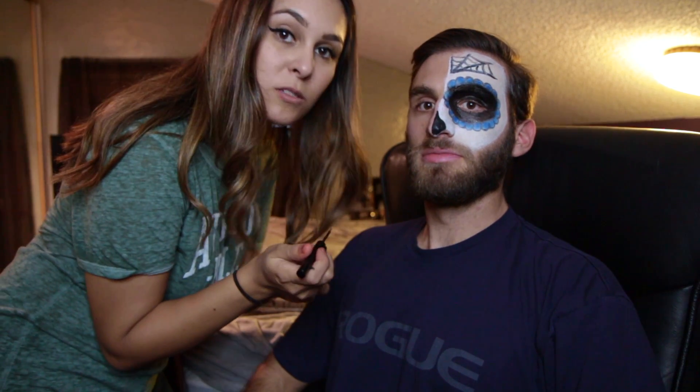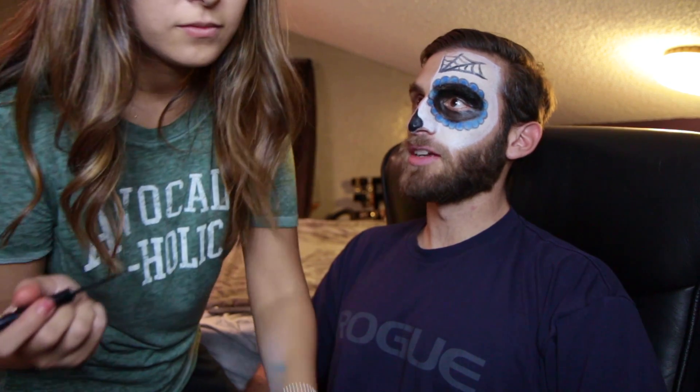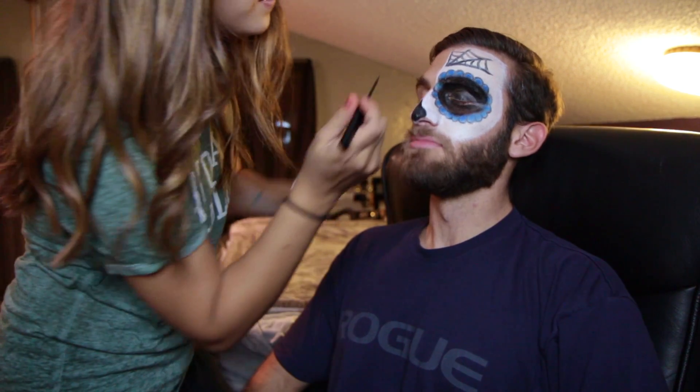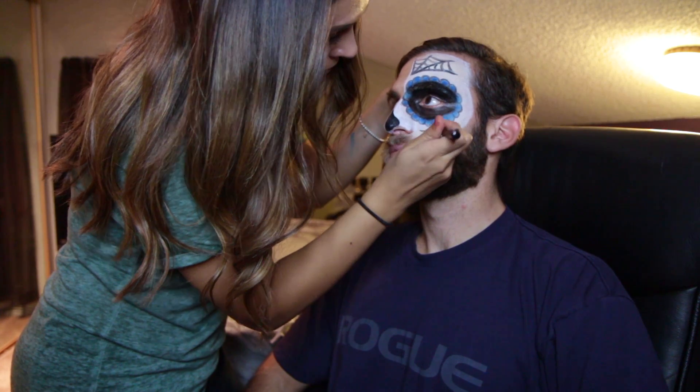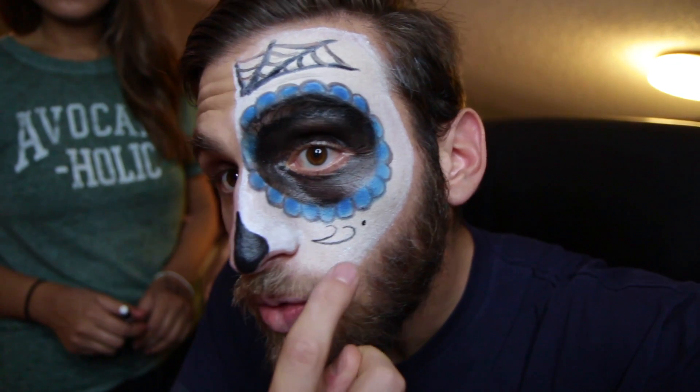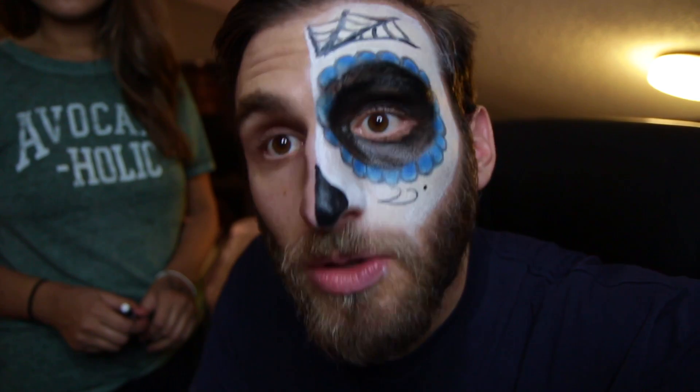So let's give you guys at home a close-up. Next we're gonna go ahead and do some little squiggles on his lower cheekbone. Is that the technical term — 'little squiggles'? Yeah, okay. Shan added this little squiggle and this little dot, just to give it a little detail.